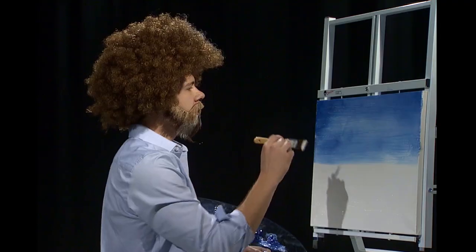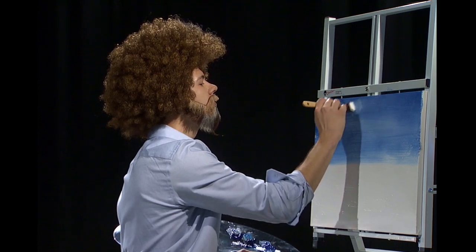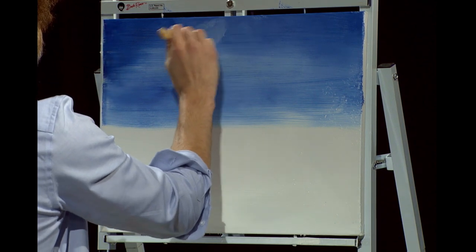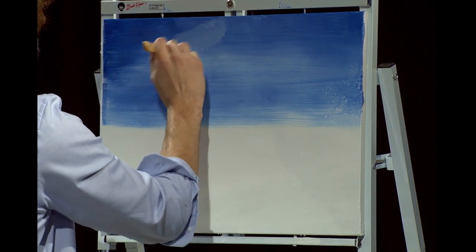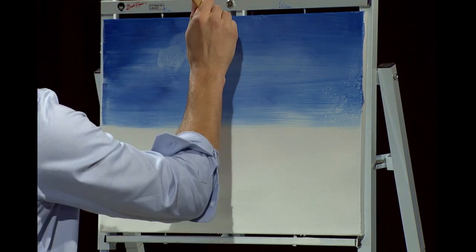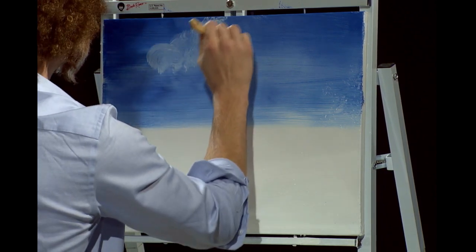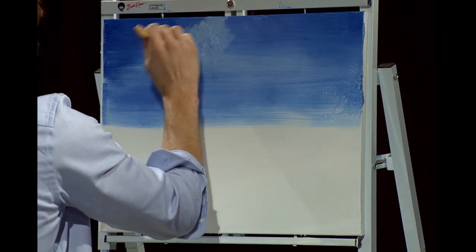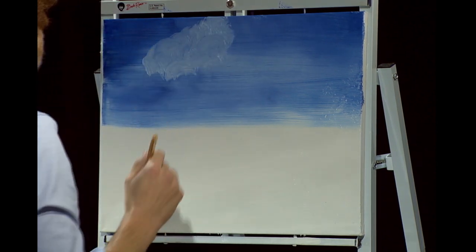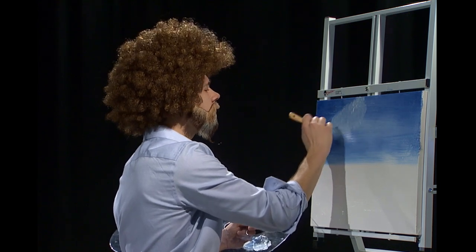We'll go up here and maybe our cloud lives right there. Here it comes — I'm doing little circular motions, like little tiny circles. Load a little more color into that and up we go. When you're painting, you can decide where your clouds live, because it's your world. And we'll just dance in those floaters right there, just let them float around like a little cloud.